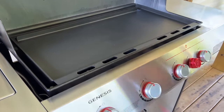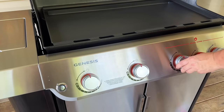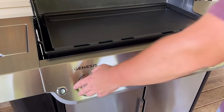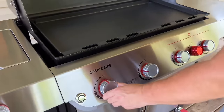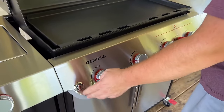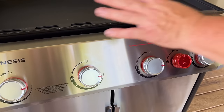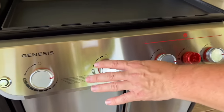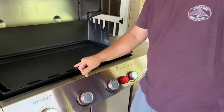The maiden voyage — we hit the button. I have not turned the sear zone on yet; I'll work with that a little later. Right now I've got it all on low.